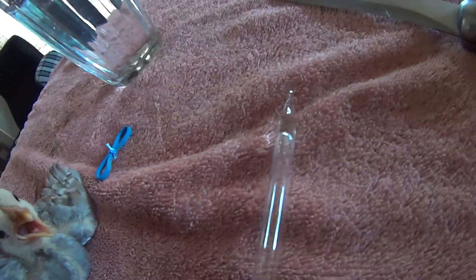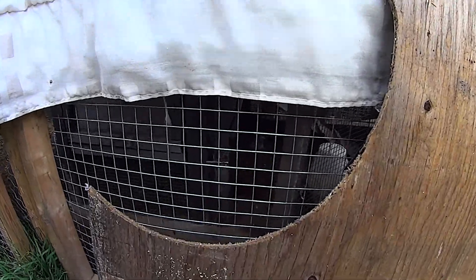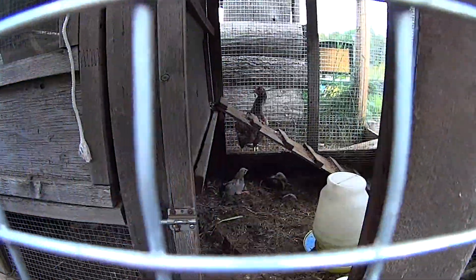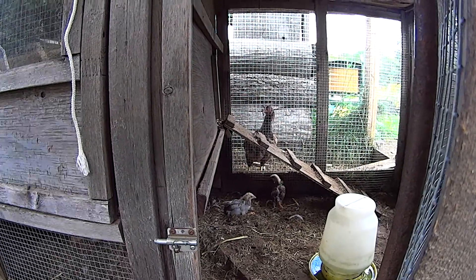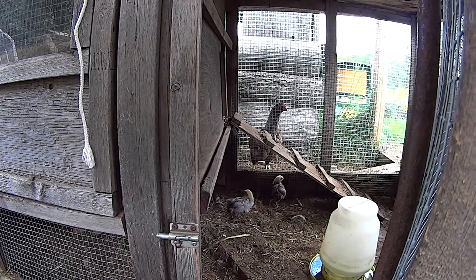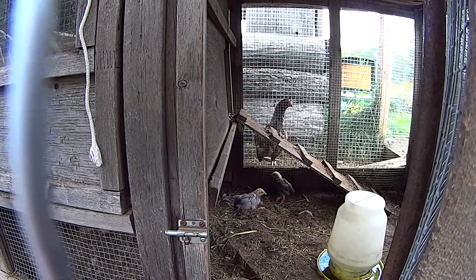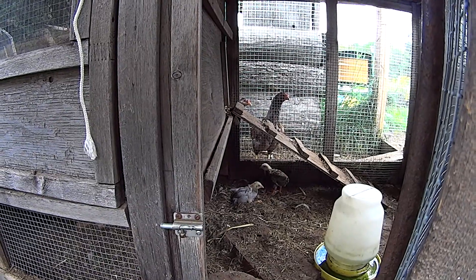I'm just giving her a bit of water too. I noticed that he's upright sometimes. Everybody's hanging around with him, keeping him company — or her. I think that's probably a male and a female.